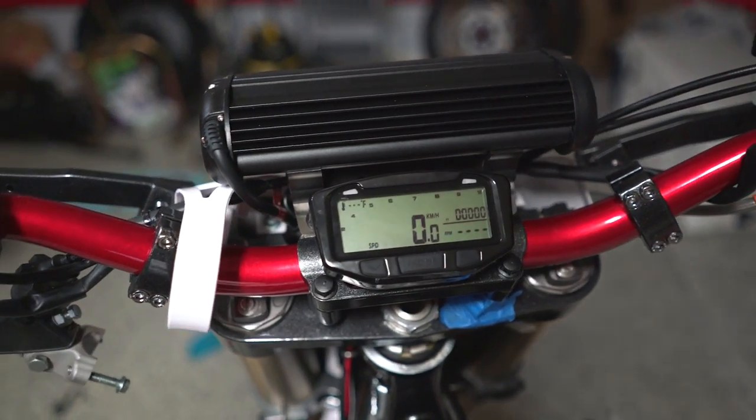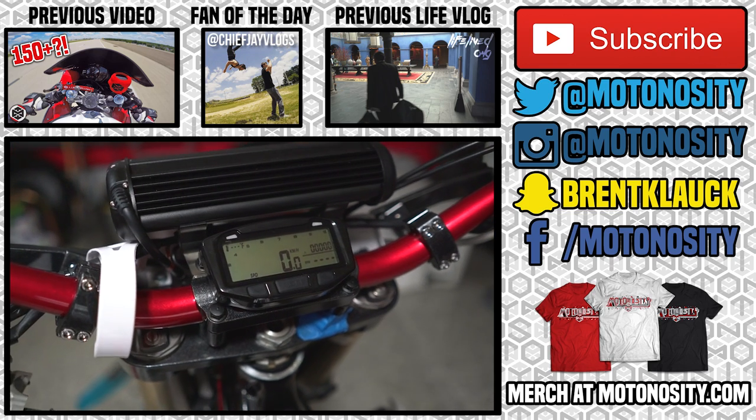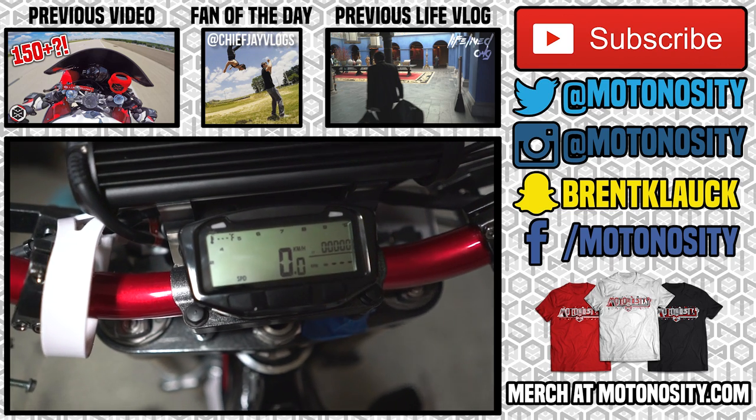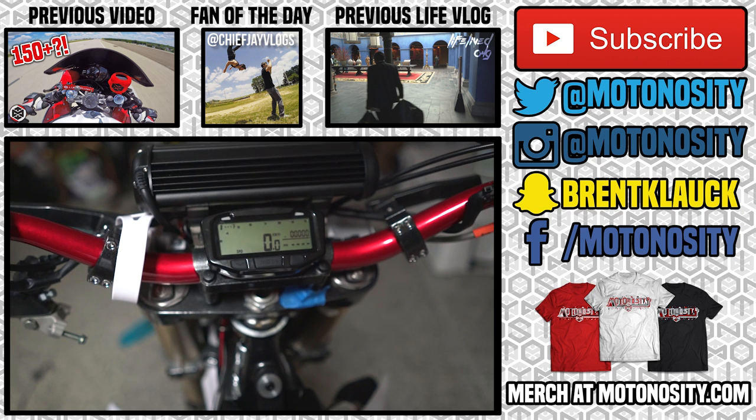So that will be it for today. I think it turned out pretty well, so let me know what you think. That's going to be it — if you want to check this out, I'll have a link right there at the top of the description. I'll see you guys in the next video.